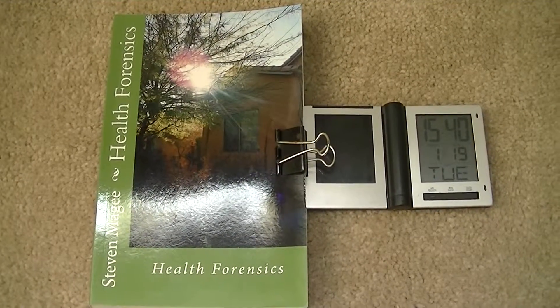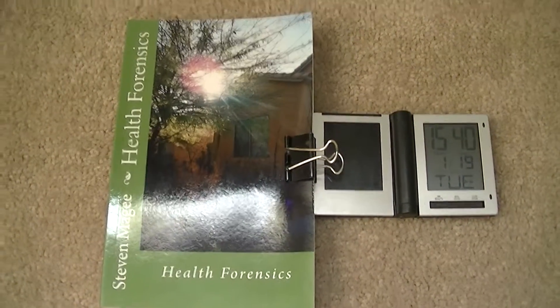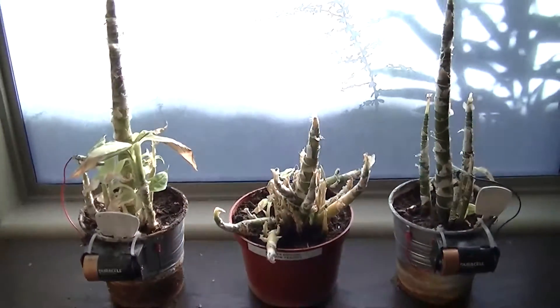Hi! My name is Stephen Magee and I'm the author of Health Forensics, and we're here to review this plant experiment.